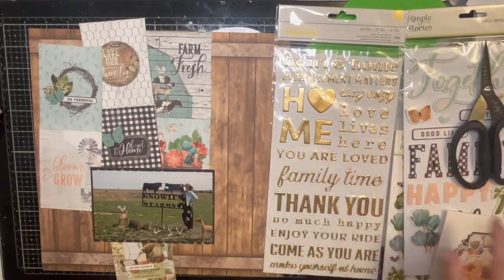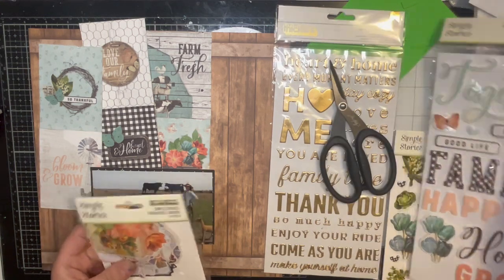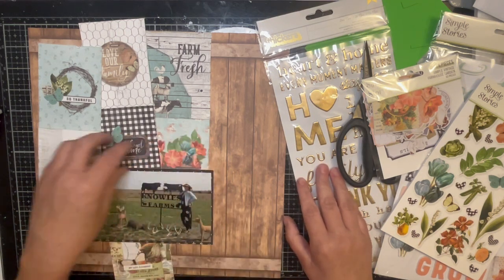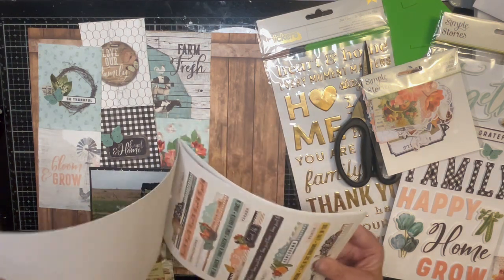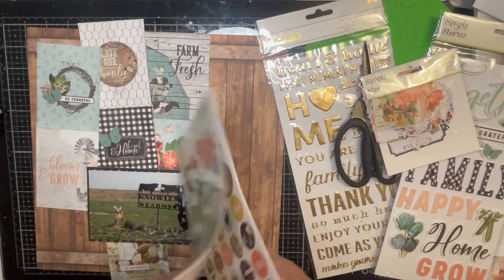For embellishments I have the bits and pieces, the foam stickers, and the sticker book. She also has a little cluster down here and some flowers up top and down below. I'm going to start with the sticker book because I feel like that's my best bet for finding flowers I can layer.